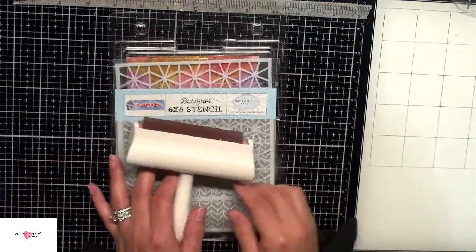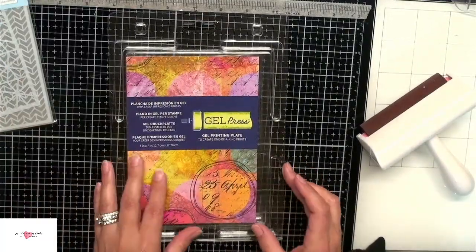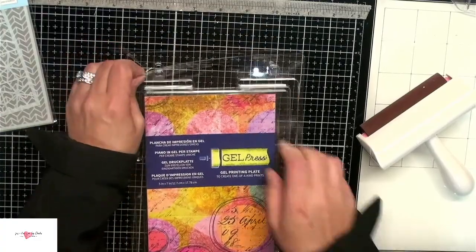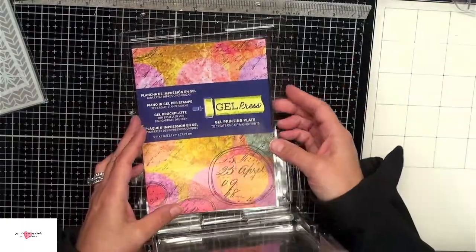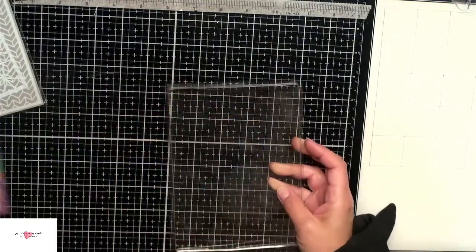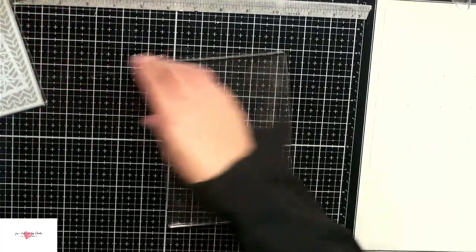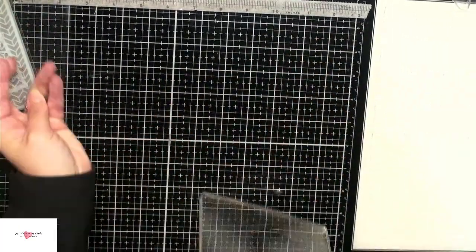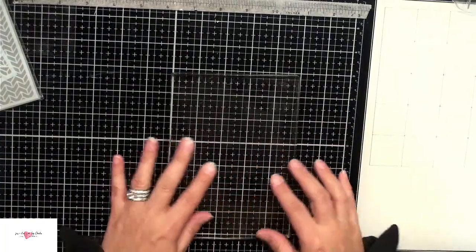The first thing I want to do is create some fun backgrounds. I thought it would be really great to pull out my gel press that I haven't used in forever and a day. This is a 5x7 — I'll link to some different sizes down below. I just thought it would be fun to create some abstract backgrounds. I like using it on my Tim Holtz glass mat because when I stick it down to the mat, it doesn't move.